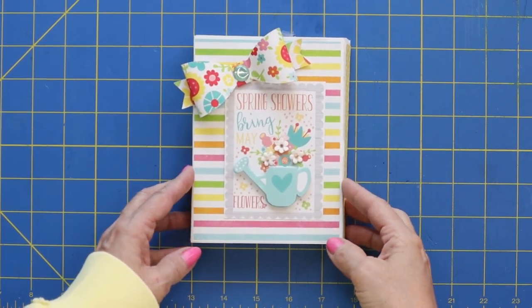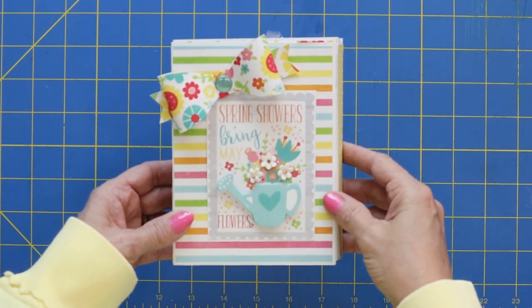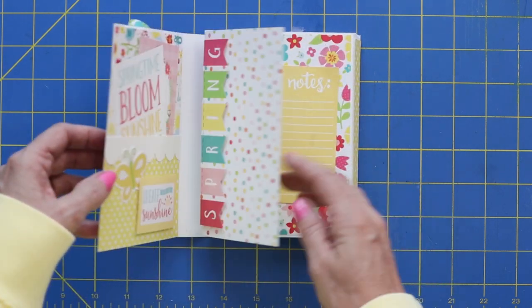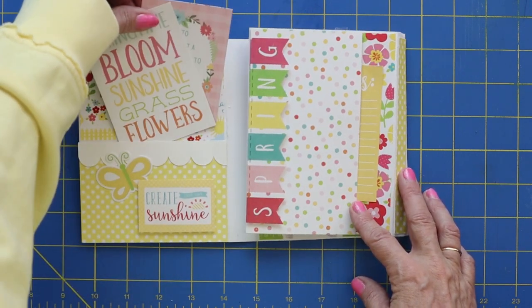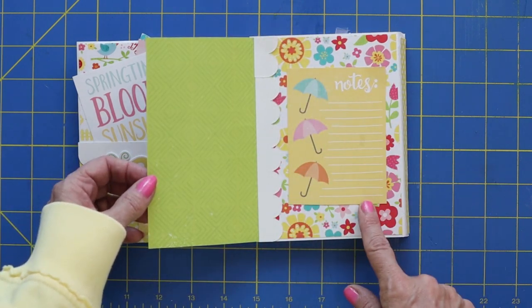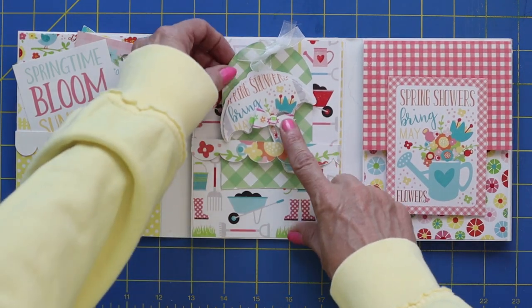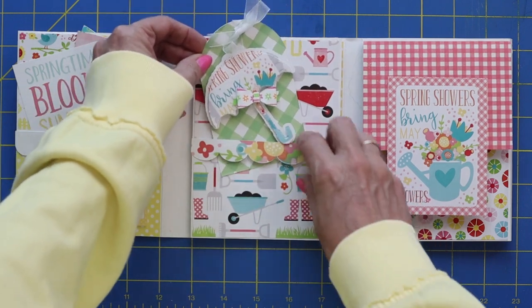Let me show you a close-up of this cute little mini album. To start out I have a fun little pop-up bow on the outside with a pop-up watering can. I added some flowers just to give it a little bit of dimension. When you open it up, there's a cute little pocket here on the left for some fun little punch-out cards or journaling cards. Right here we have a flip-out flap where you could add some notes. There's also a belly band right here — I just made a cute tag with an umbrella on it, and that just tucks right down in there.